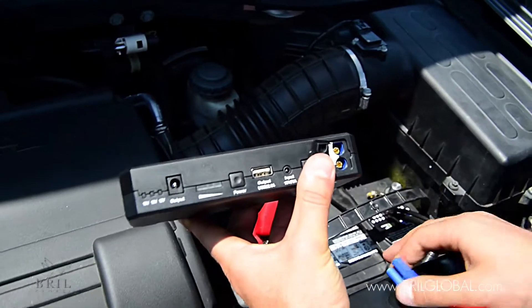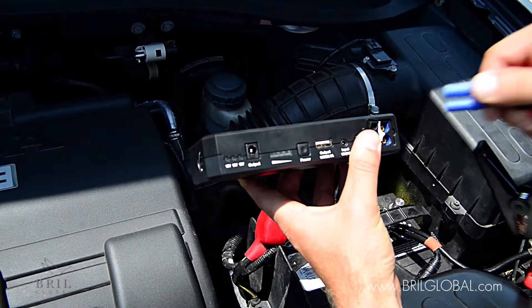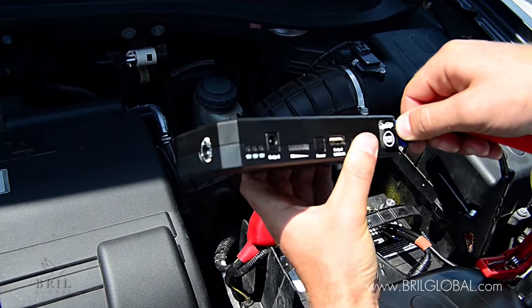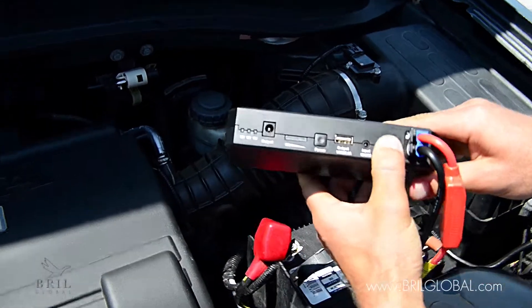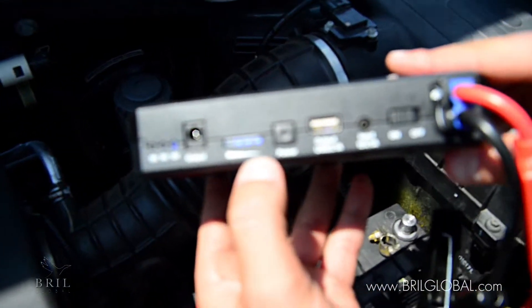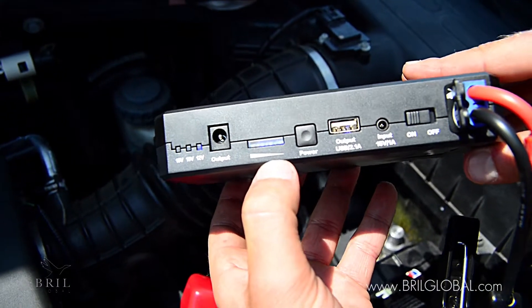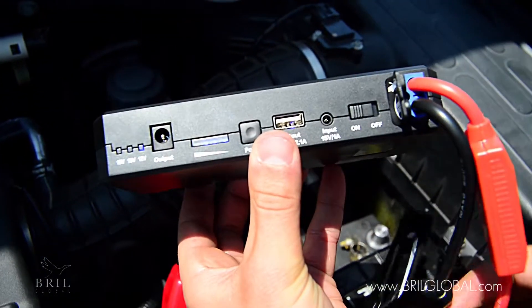It's a very simple product — you don't have to be mechanically inclined. There's only one way the terminals fit into the power source, so you want to make sure it's firmly plugged in. Turn the product on. These light indicators show you how much battery you have; you need to have at least two lights to start the car.